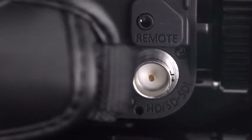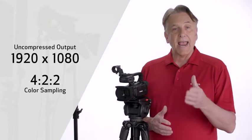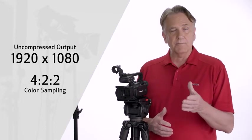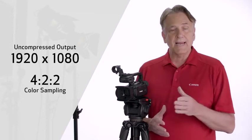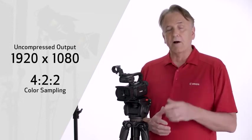So, exactly what's different about the two models? Well, the XA15 includes an HD-SDI terminal, the standard interface for professional applications, and it enables an uncompressed output at 1920x1080 with 4:2:2 color sampling and embedded audio and timecode. Other than the HD-SDI terminal, these two models are otherwise identical.